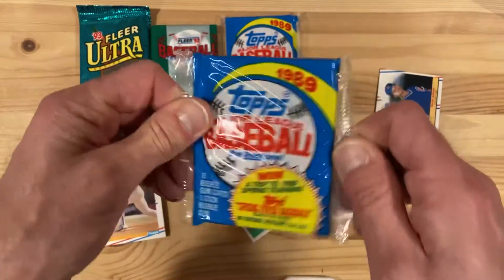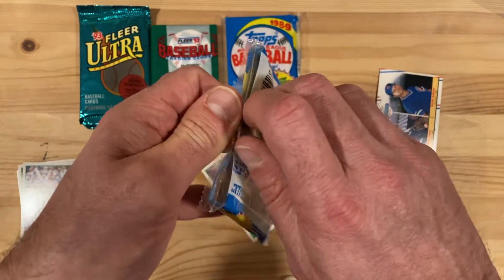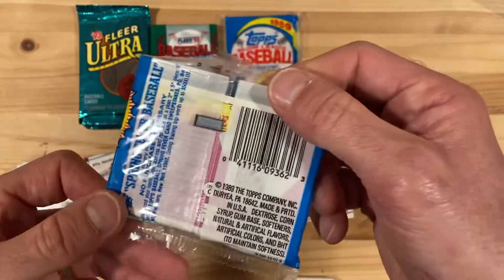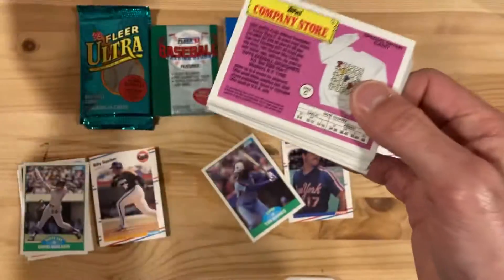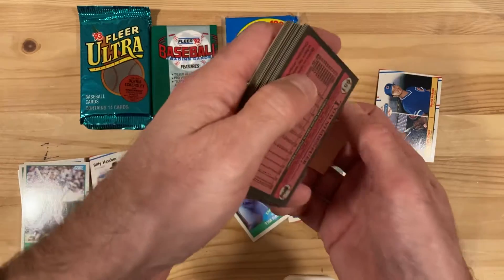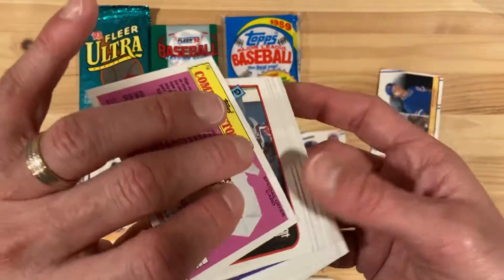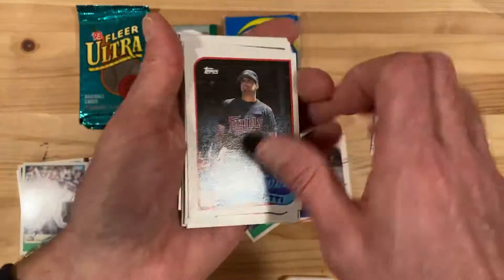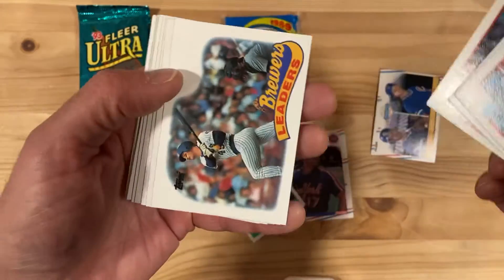So these weird 1989 Topps cello packs — they're cello packs but they're not bigger. Usually cello packs are like jumbo packs. I'm not sure again why these exist or where they came from. They still have gum in them, but they don't have any wax stains and are actually kept in very good shape because no moisture gets in. Of course they are 1989 Topps, which means there's nothing very interesting or exciting about them either.